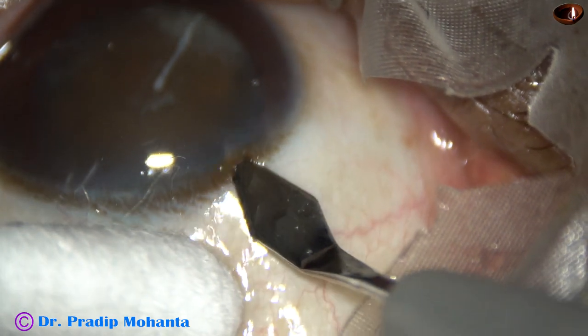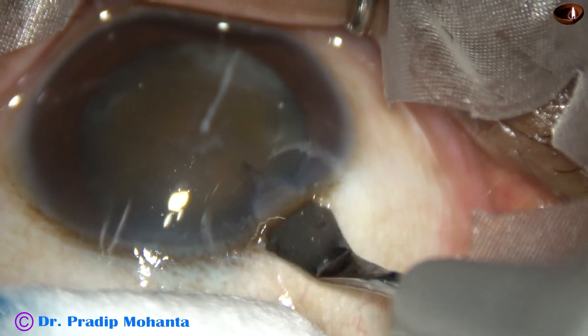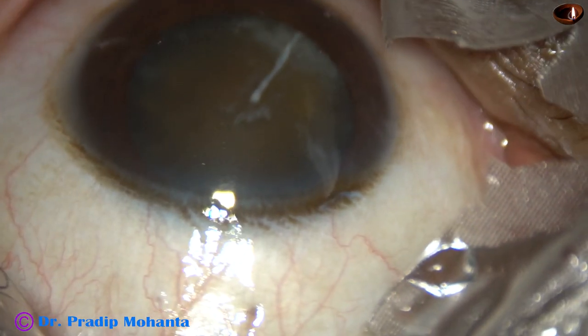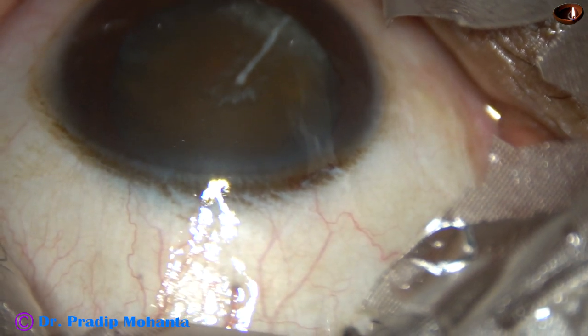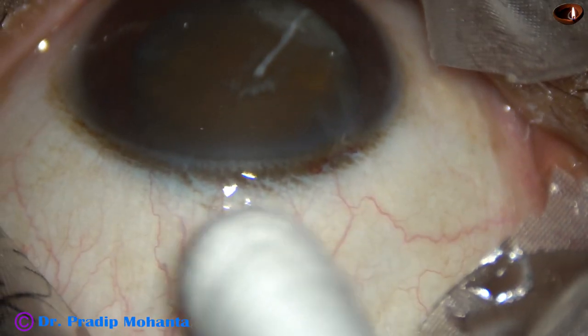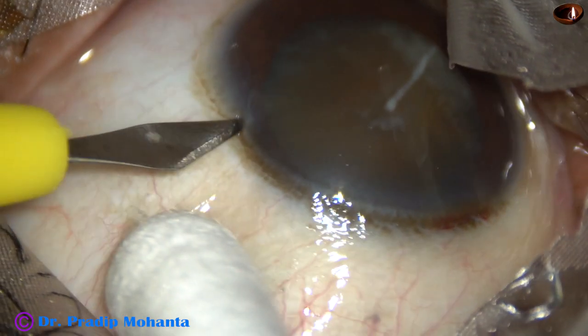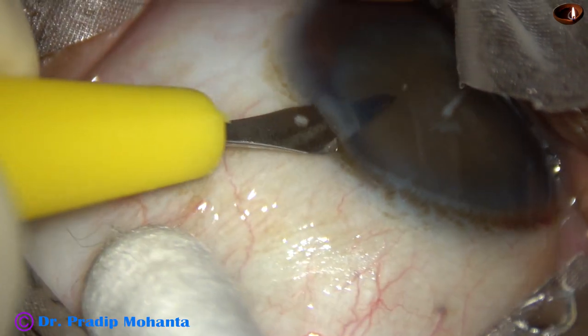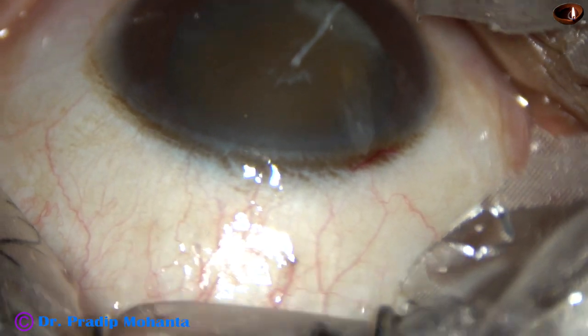This is the main incision at 135 degrees with a steel keratome. This is a 2.8 millimeter incision. The patient is under topical anesthesia. This is a sideport on the left side of the main incision, about two and a half clock hours away.